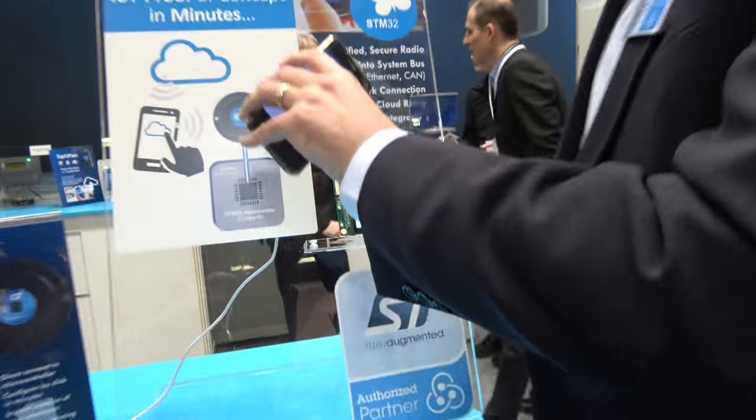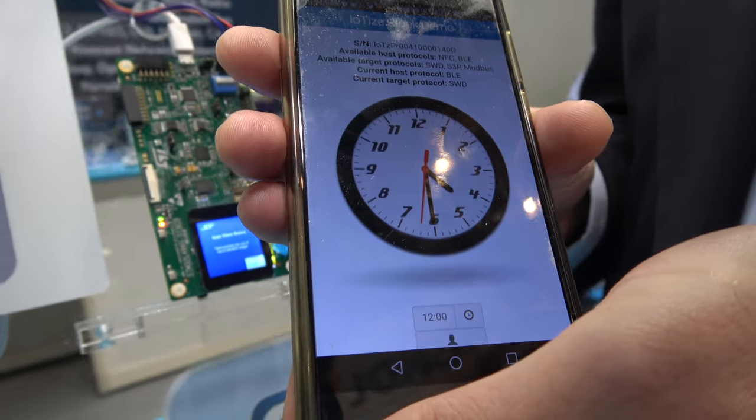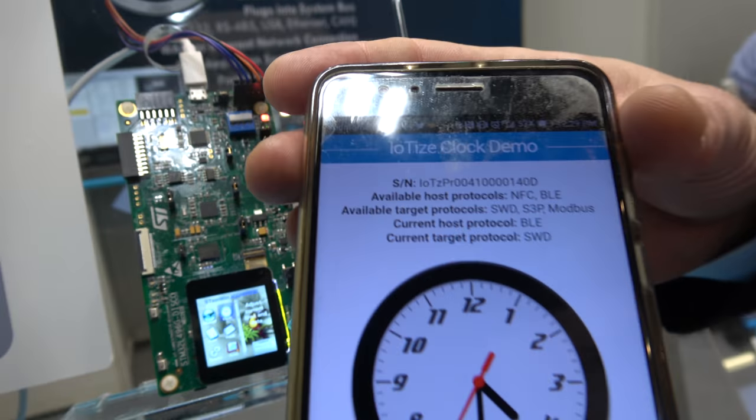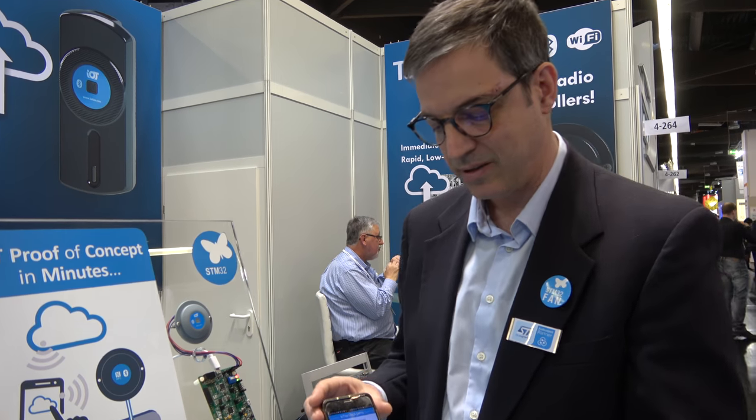It also tells it what types of profiles should have access to that information. In this device, we're an NFC tag, and we're using that NFC tag to initiate communications with a smartphone and to pair the BLE interface. We simply tap the smartphone, and here we have a smartphone interface based on information on this board. The information coming from that is coming from variables related to the RTC on the application board in the STM32 target, and we've rendered those as a clock on our smartphone application.